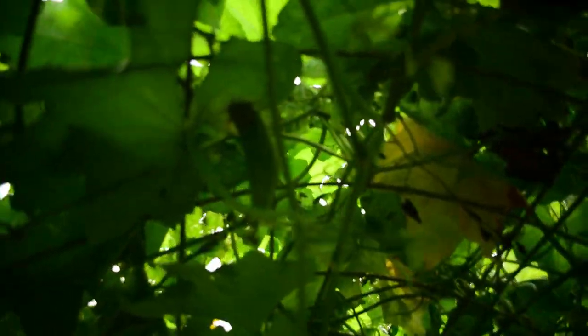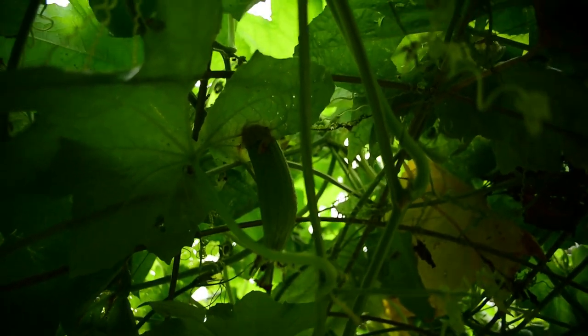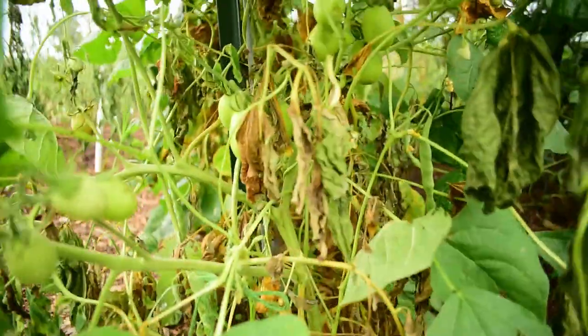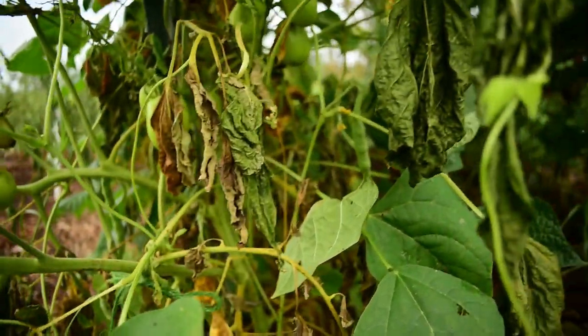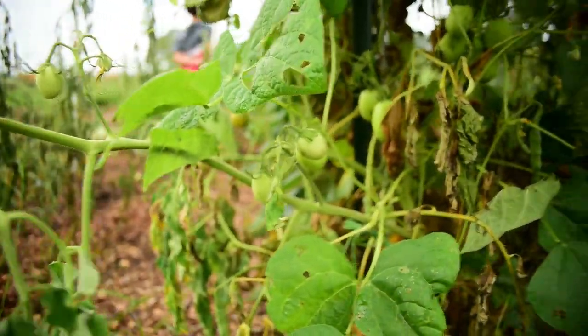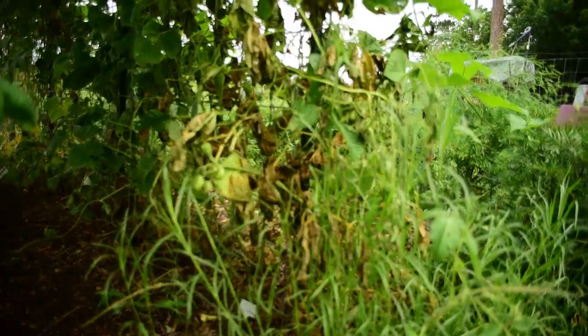Oh look, we do have another loofah coming in. Unfortunately, our Roma tomatoes in the front took quite a beating from the flooding. They still have fruit on them, but I think we're just going to harvest all of the green tomatoes, have some fried green tomatoes, and go from there.